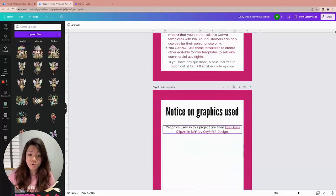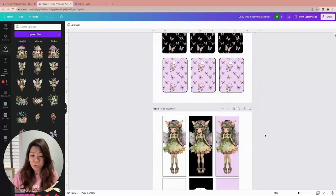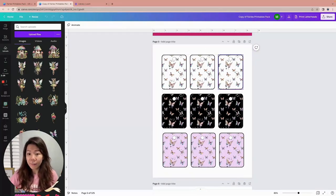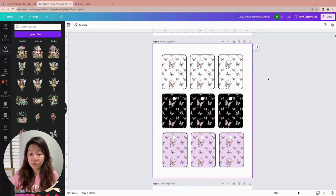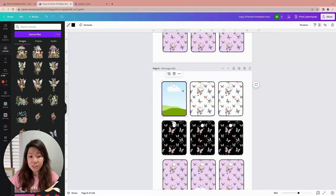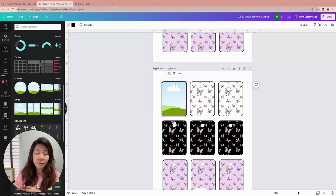There are a lot more elements which I did not use in this graphics pack, so if you want them you can use my affiliate link to purchase. Now let's start with this gift tag — it's a two by three inch printable gift tag. If I delete the image, what you're seeing is actually a frame — it's not just a simple rectangle shape. I found it under Elements.